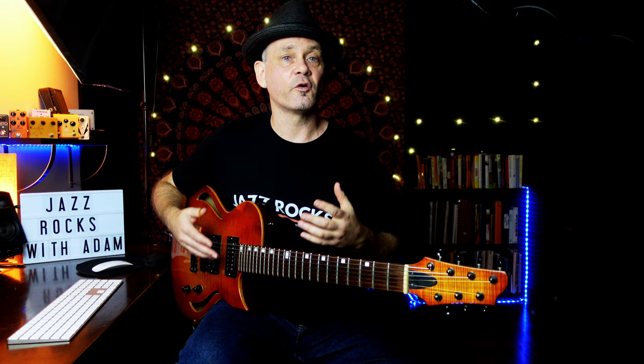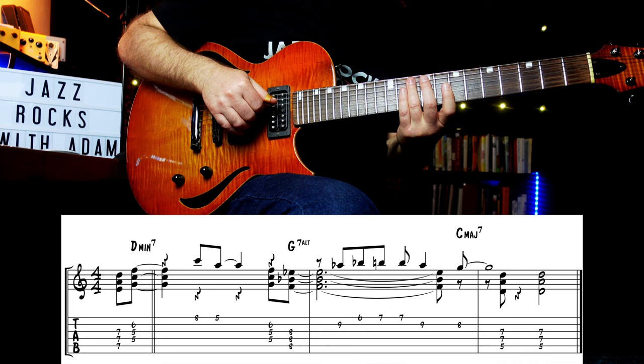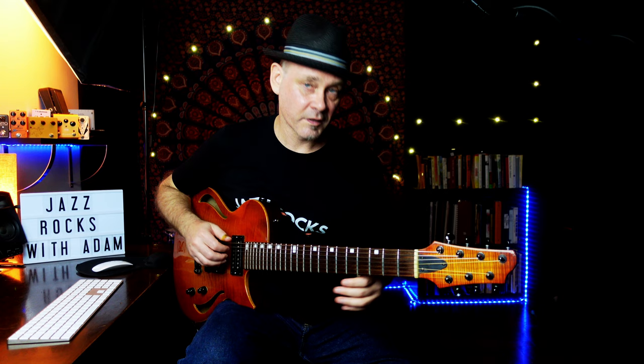Another thing you can do is practice playing over 2-5-1 progressions — again, in every key. Come up with your own chordal licks. Here's an example in C major. In the PDF, I'll include more examples than I have time for here. Here's one for a 2-5-1 in A minor.